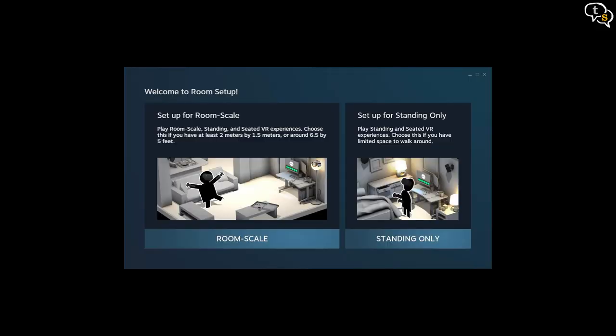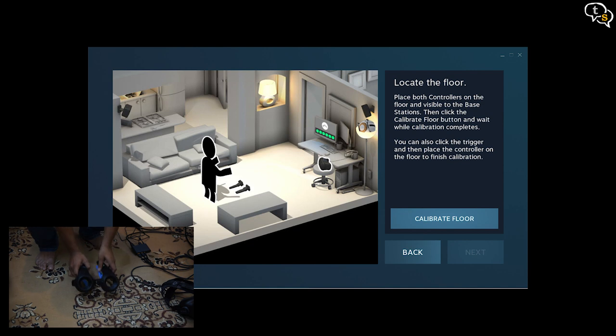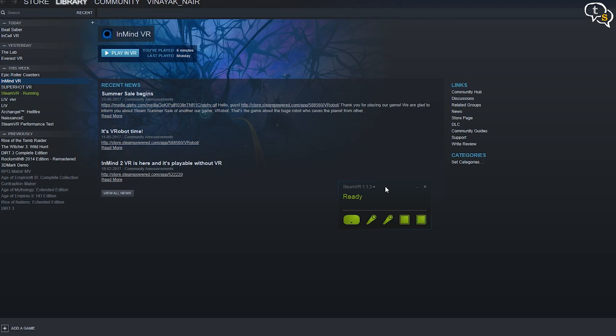Now that everything was working, I had to calibrate the area for VR, so I was following the instructions that are provided. Please don't mind the mess — this is part of the room that most of you don't get to see in my videos. Now everything seems to be working — it's finding everything, the headset is up, the controllers are visible, and the lightboxes are able to see each other. Now that everything is set up, let's fire up something to test.